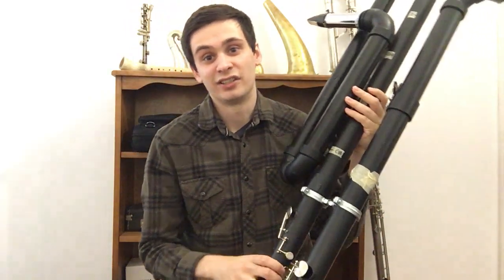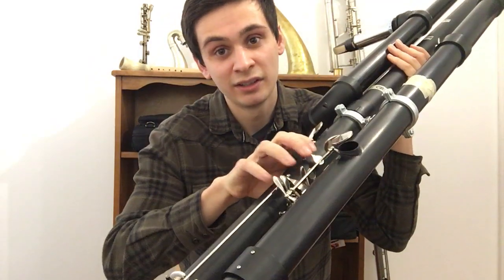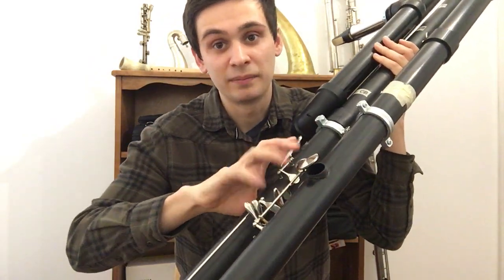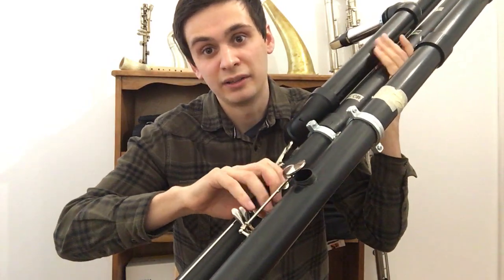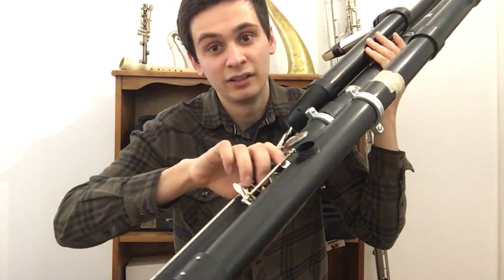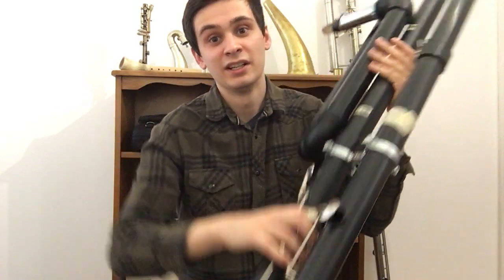In addition to those keys, I now also have the right hand third finger, the F C key, and the low A flat clarion E flat or D sharp key. That's right there and it controls the pad cup — you can kind of see it right there. So now I have those three additional keys on the instrument.